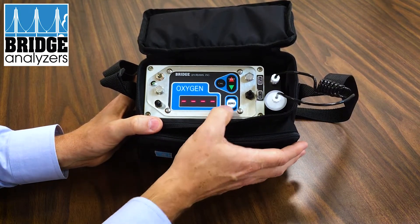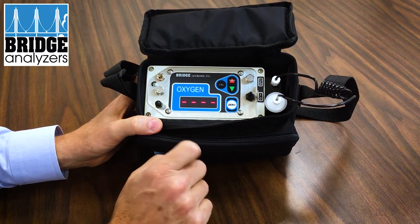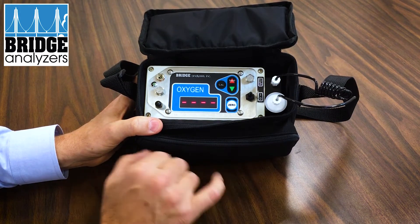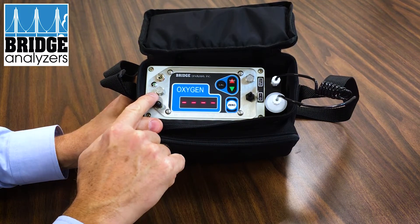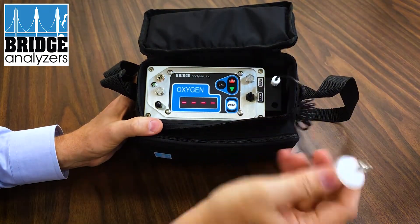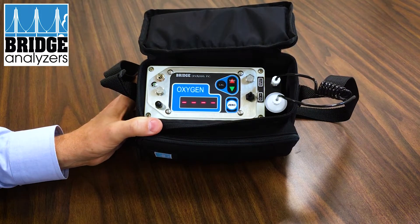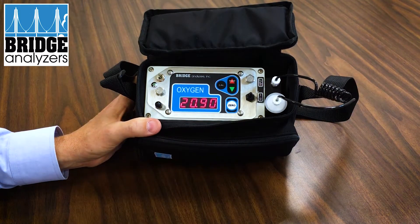To zero the analyzer, push down the zero button and hold it until the pump starts and the dashes start blinking. At this point the analyzer is drawing air in through this port here and exhausting out over here, so no air is being drawn in through the sample needle. The zeroing process sets the reference level for air — air is 20.9% oxygen, and you'll notice that's where we start.